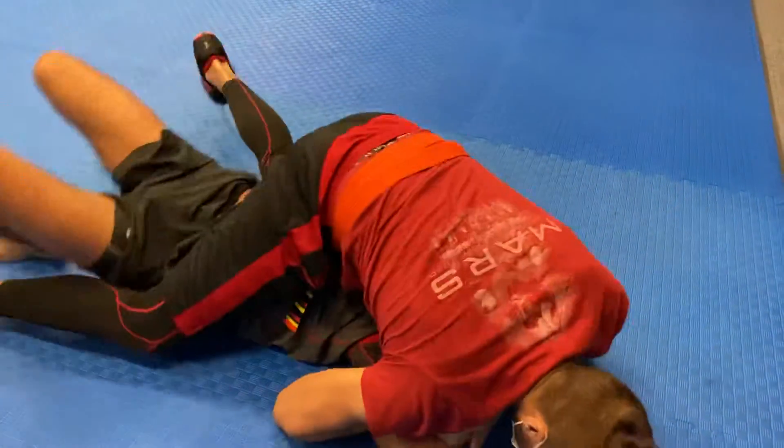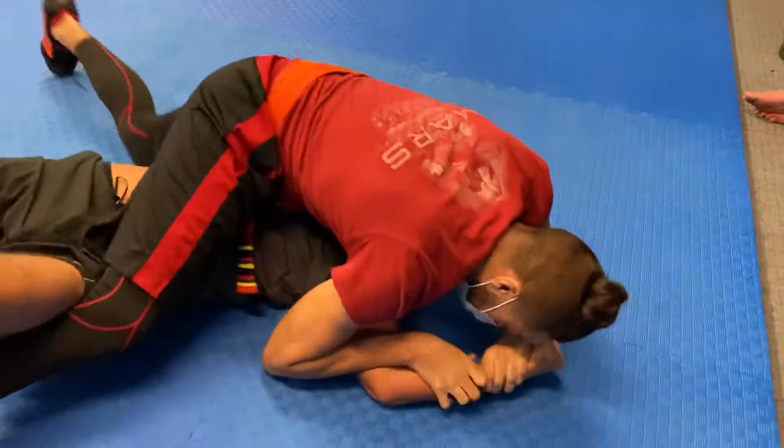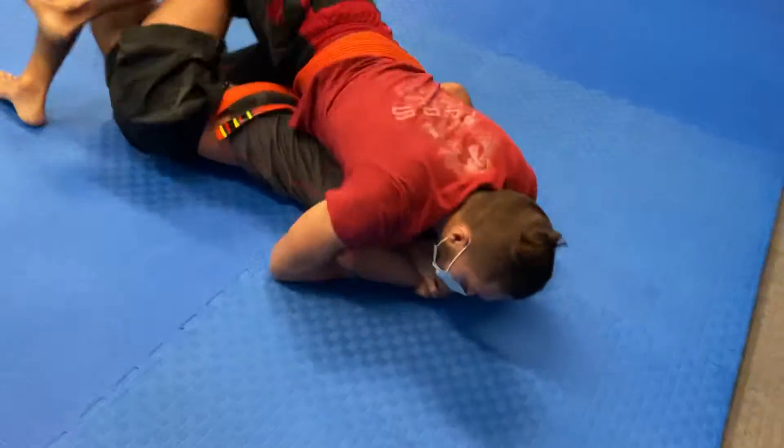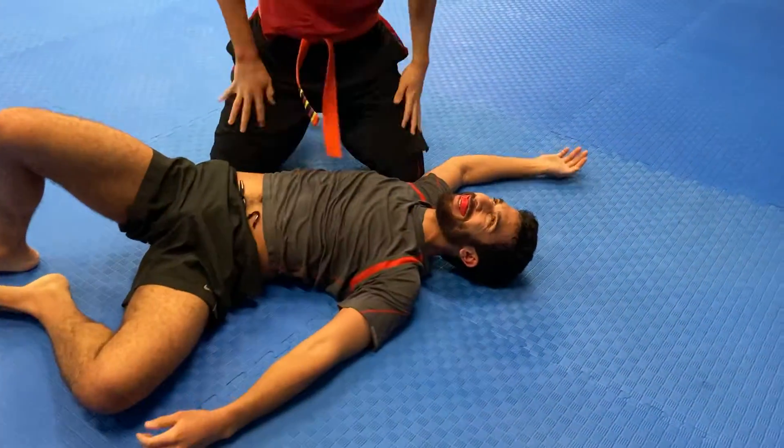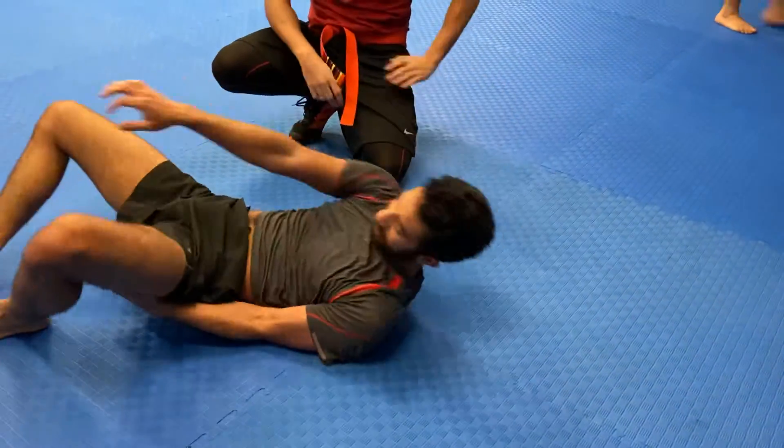...his base out. Get those arms in, arms in, careful. Good job. T-rex those arms, keep those elbows in — you got it.